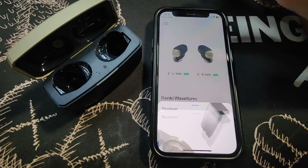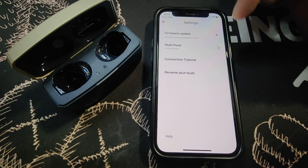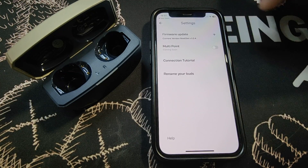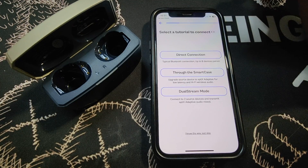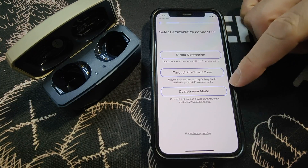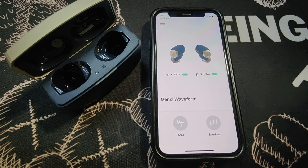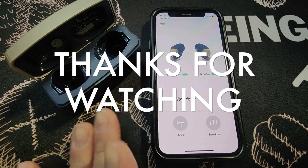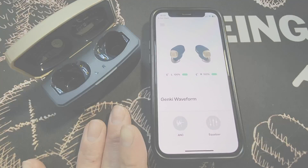Back to default. There's also a mount point feature coming soon. If you're unsure how to use the various connection methods, there's a connection tutorial to walk you through it. This was the Genki Waveform app on an iPhone device.